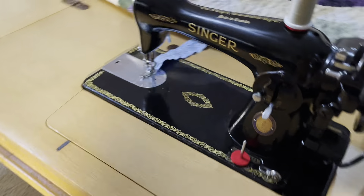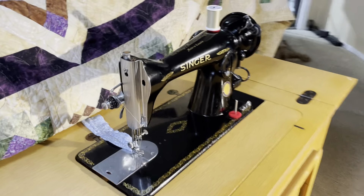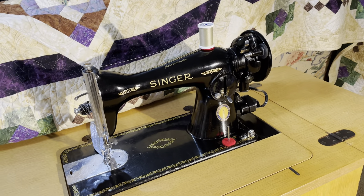Just a beautiful machine all the way around that I wanted to share with you today. I love reconditioning these old machines. Beautiful, beautiful Singer 1591 Centennial — you don't see too many in this kind of wonderful condition, but this one is. Have a great day everybody, talk to you later, and happy sewing. Bye bye.